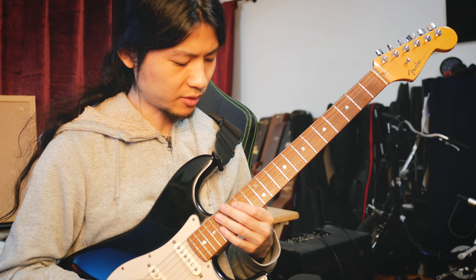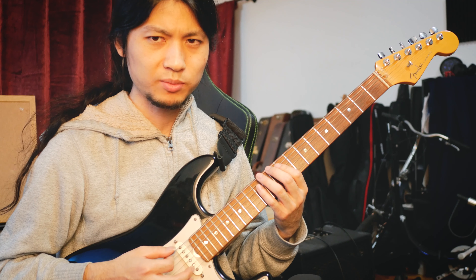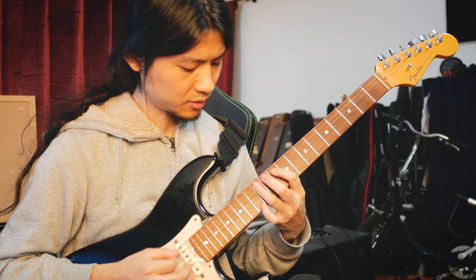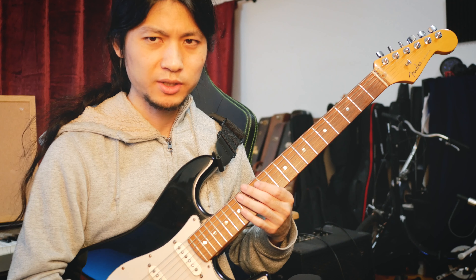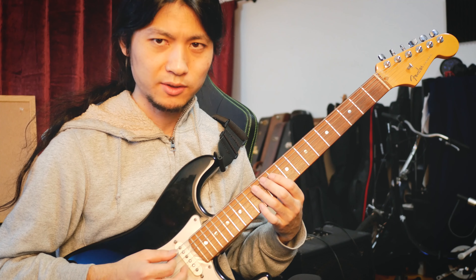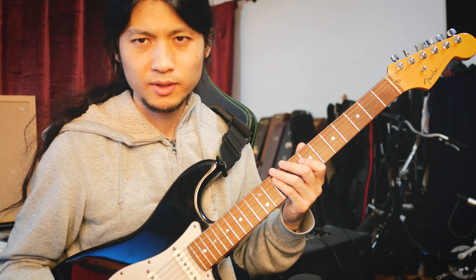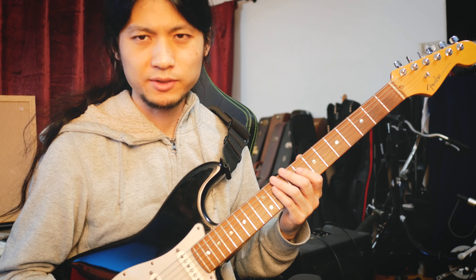That makes it keep going. If I try to play everything strong, it's pretty difficult. But if I do the accent, it makes it easier. So yeah, I hope you enjoy this lick.